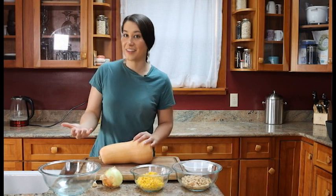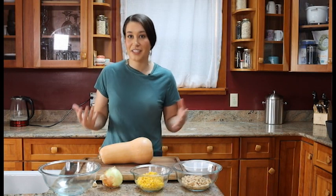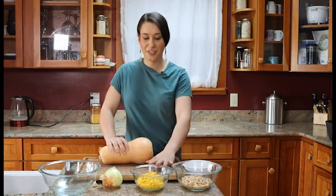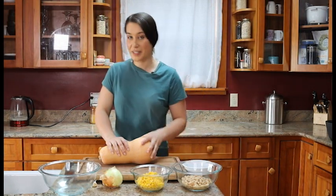Depending on the climate, the humidity, and all the different conditions, the different varieties of corn, beans, and squash that were grown varied quite a bit. We're using a butternut squash, some sweet corn, and some white Cannellini beans.